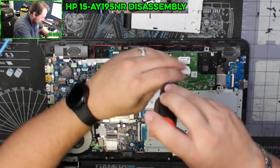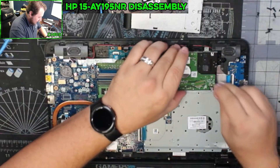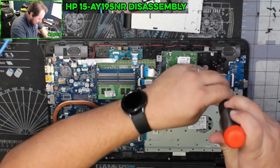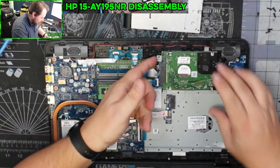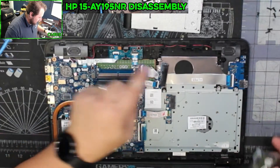If you ever did want to upgrade this laptop, it does have the ability to add a little bit more memory. This one came with — I believe — eight gigs and it is an i5. So it's not a top-of-the-range unit, but it is still an okay computer. Let me just disconnect that.